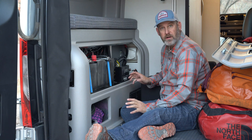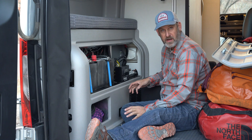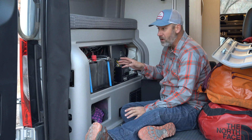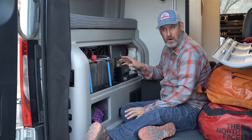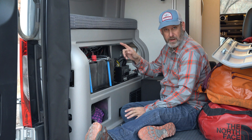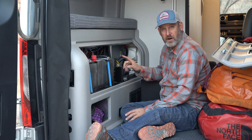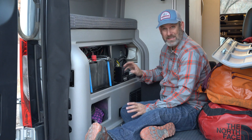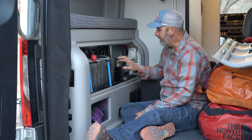So if we're storing our van for an extended period of time in cold weather, we want to make sure that we park our van before we depart with the batteries fully charged, or ideally it's going to be plugged into shore power.